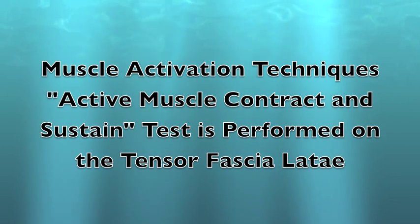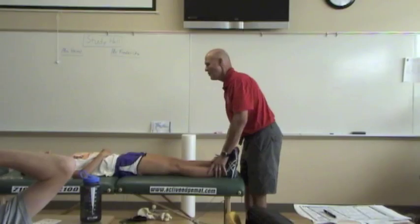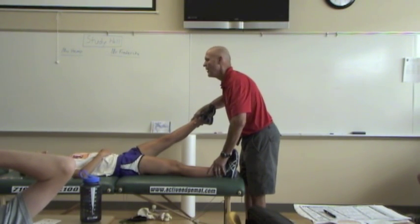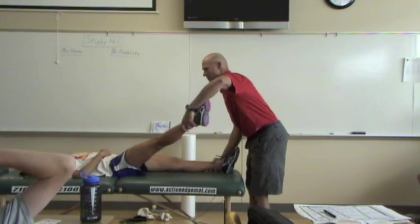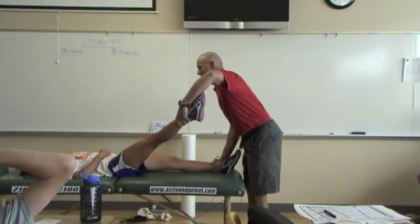Muscle activation techniques — the active muscle contract and sustain test is performed on the tensor fasciae latae. I'm pushing hard, don't let it move. Okay, that one's solid.